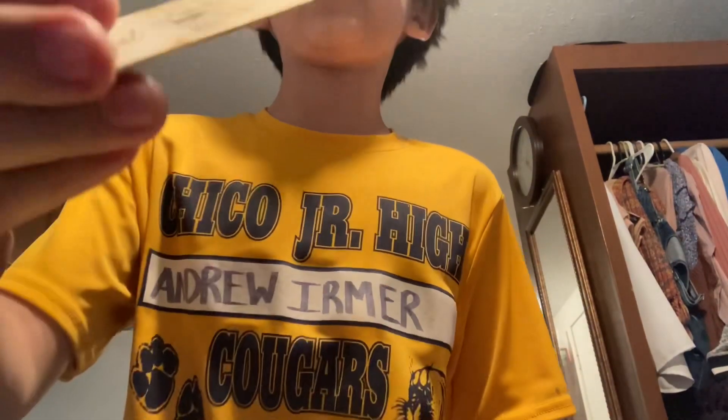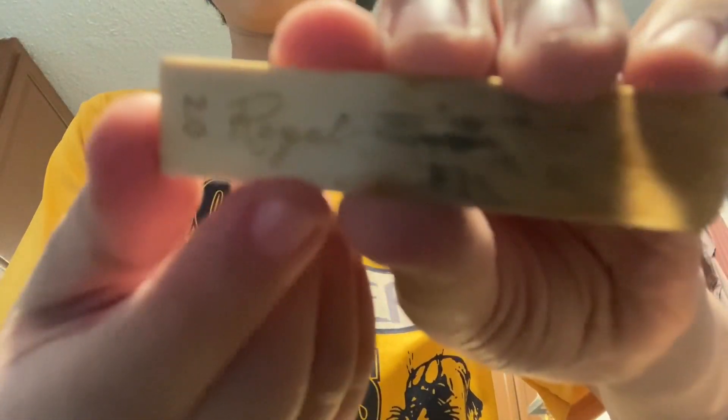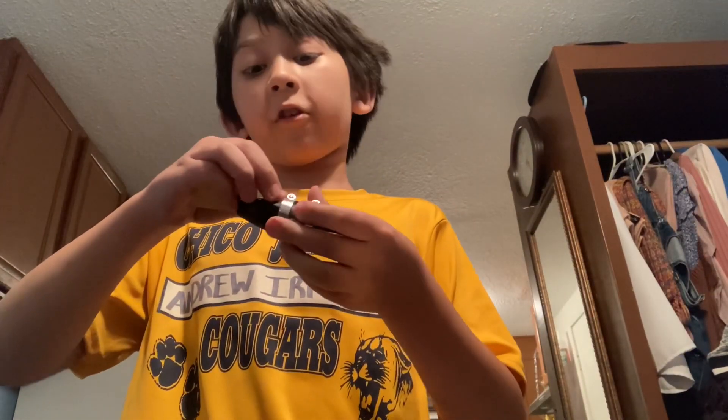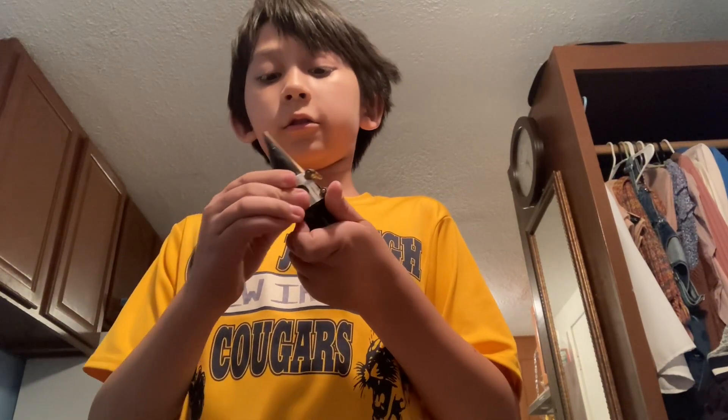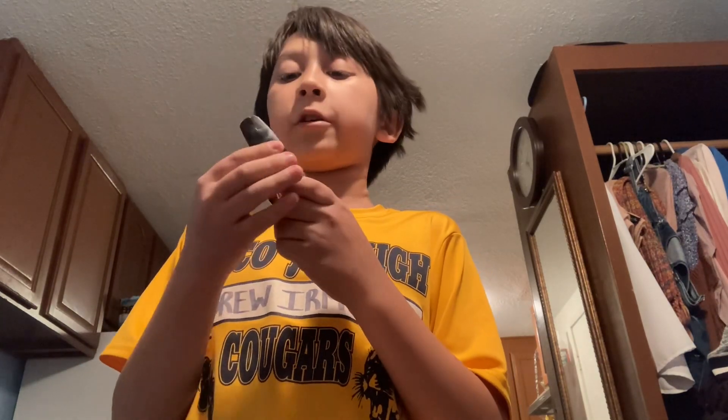If you didn't know, I'm a saxophonist, and I'm using a 2.0 reed right here. What I'm going to do is try out a new reed — it's going to be a 2.5 — because this reed basically has a small crack. It's still playable, but I'm going to switch it out.